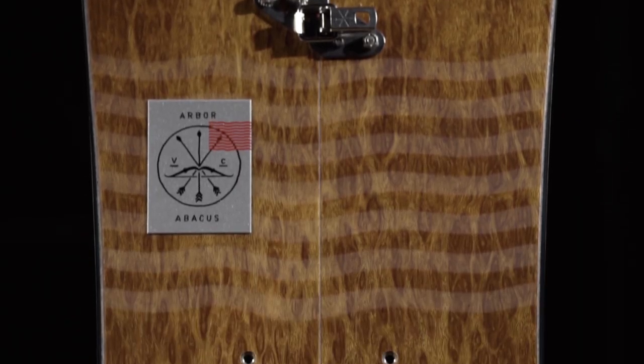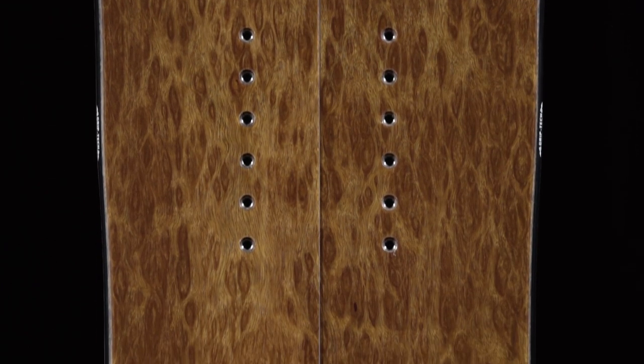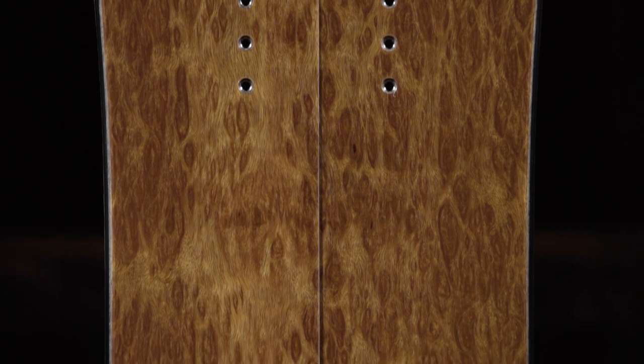The Abacus splitboard is available in 158, 161, and 164. And like all Arbor snowboards, the Abacus is backed with a three-year warranty.